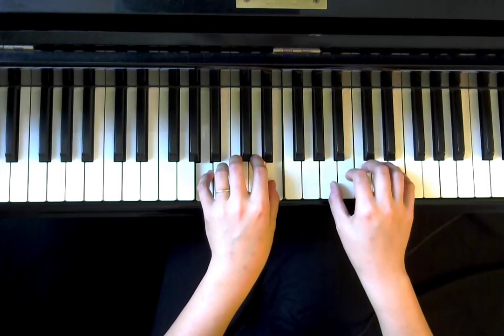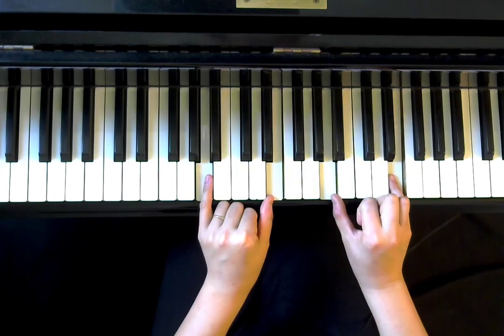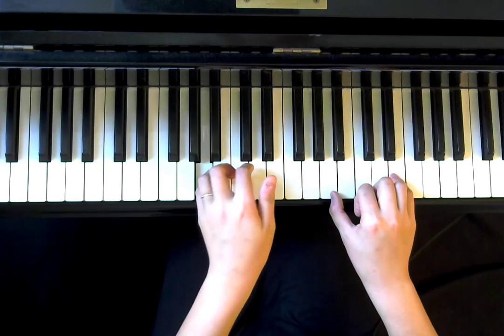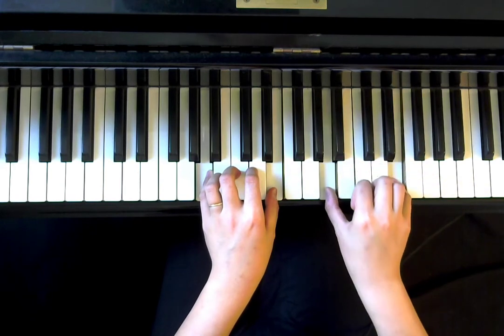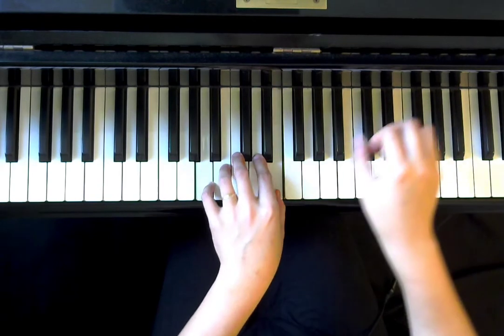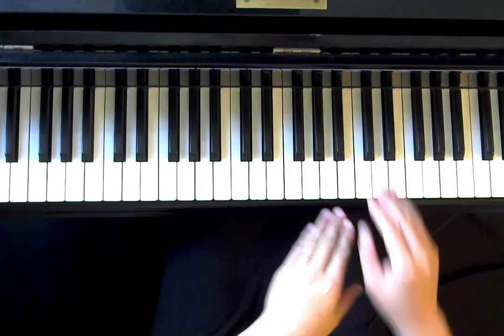Then next you're going to use your right hand — find the next A and E. So basically A, E, A, E. The only difference is the left hand plays note by note, and the right hand plays them together — two notes together. What you're hearing is actually with the pedal pressed down.